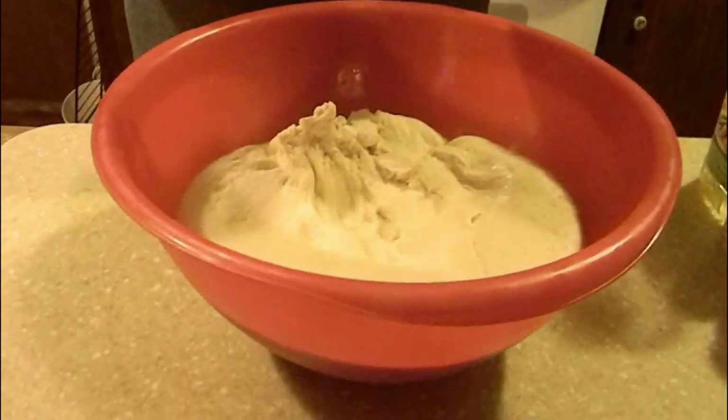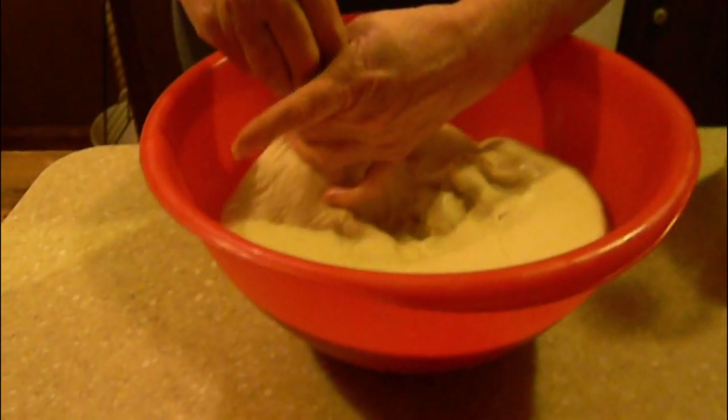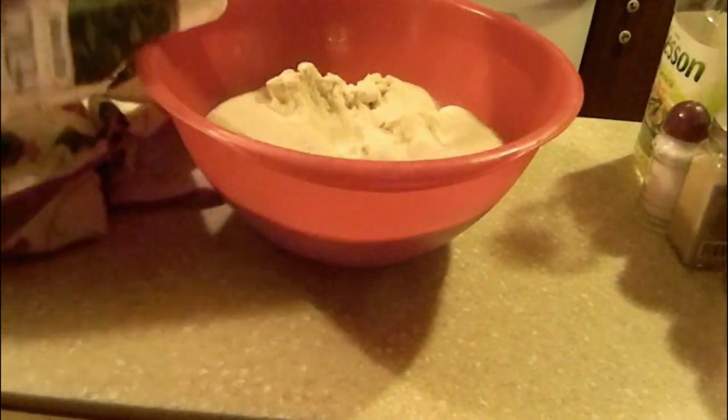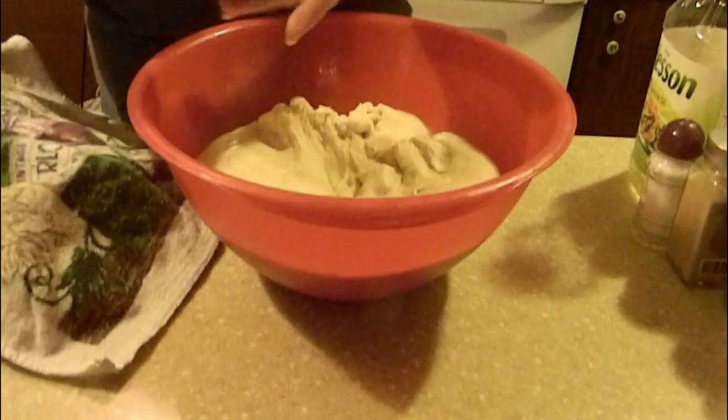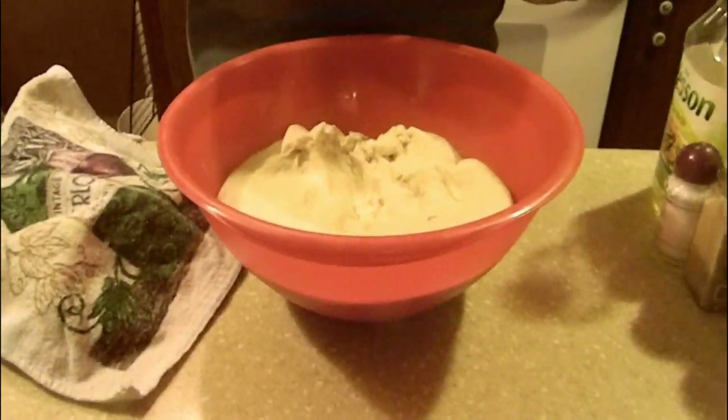These little things are addicting. We like them around here just as a snack or they're really good with spaghetti, lasagna, or soups. We like to sit and watch TV and grab them as a snack with a soda. So if you're watching your carbs, limit yourself, because once you eat one you're going to keep popping them in your mouth. I'm going to cover them with dish towels and let them rise maybe 20 minutes to half an hour. I'm going to preheat my oven to 400 to 425 degrees. Put them on the middle rack — not too far on top or bottom.